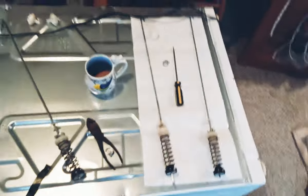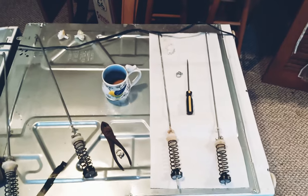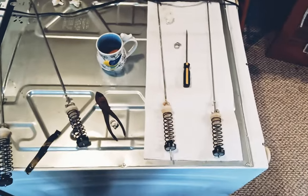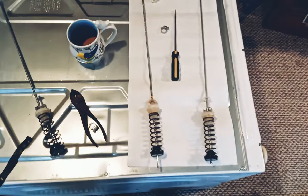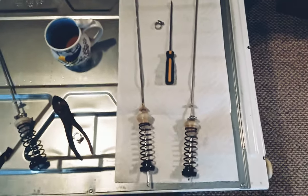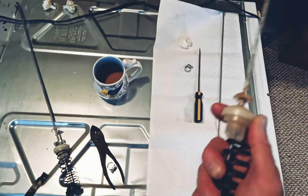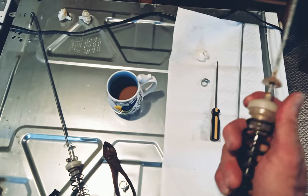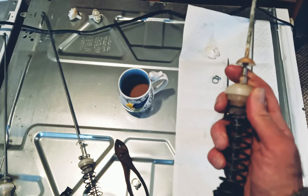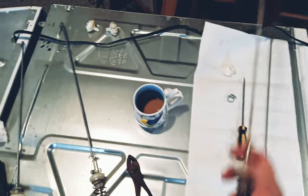If you've ever had the problem of your washing machine shaking, vibrating, coming after you, these springs are most likely the culprit. You can replace the springs or you can repair them, which I'm going to try right now. They shouldn't have this much play in them — it should be very hard to move and slide across the rod.